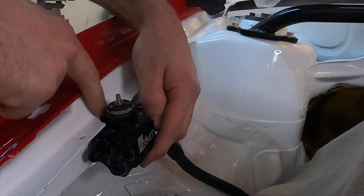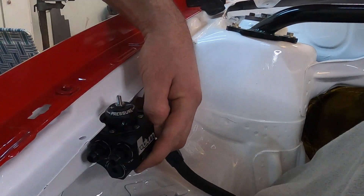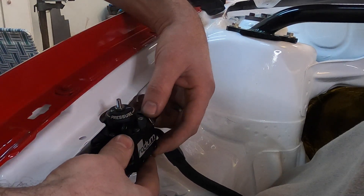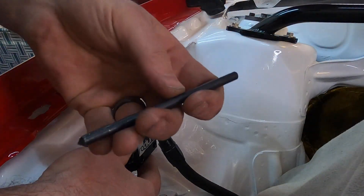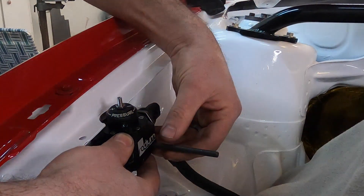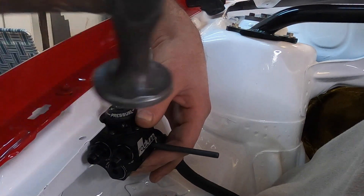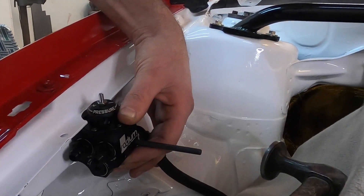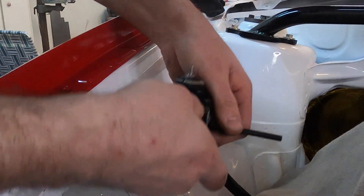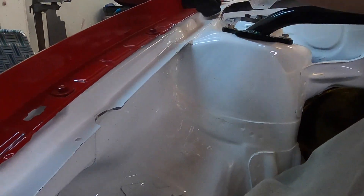Now that we have this clearanced out, this will bolt straight to the side here with a nice even radius around it so it looks nice. Later on I'll grab some leftover paint and touch up these bare metal areas. To mark my holes, I have a quarter-inch diameter transfer punch — it'll go right in the mount hole here and center punch the hole location onto the side of the engine bay. Now we have a nice mark right here that we can drill for our nutsert.